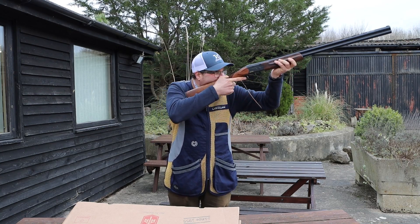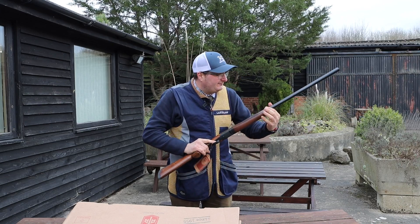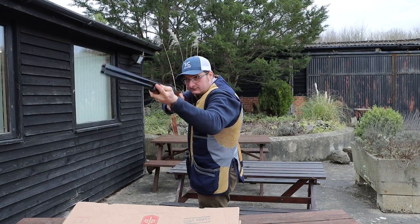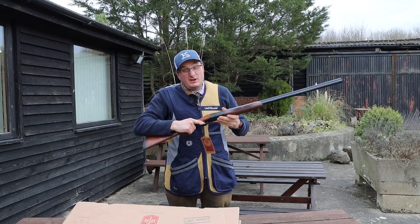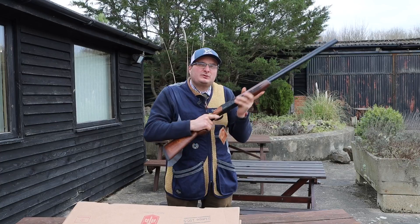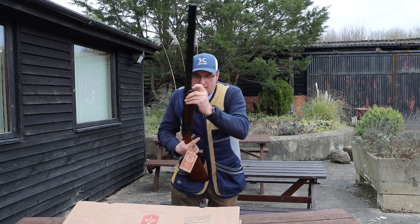The forend is actually quite well designed — they've put these little contoured bits in here and made it rounded so it's comfortable when you hold it. When you mount the gun they've balanced it well in the hand. Even though it's a cheap gun, they've taken a little bit from the more expensive guns and thought about the balancing.